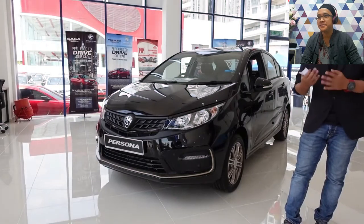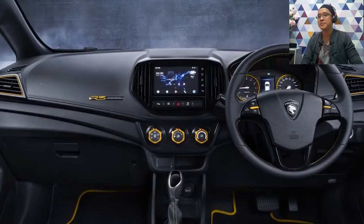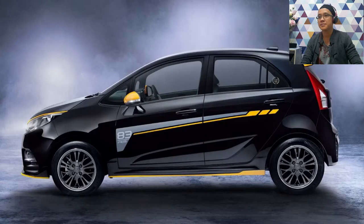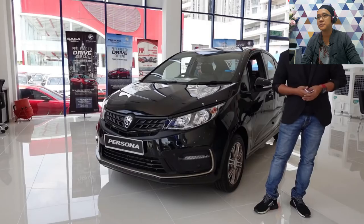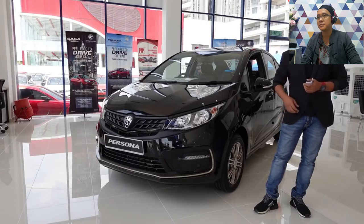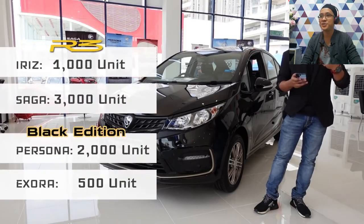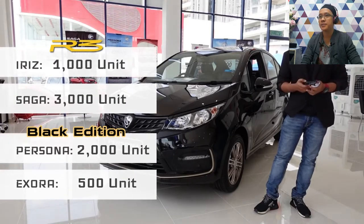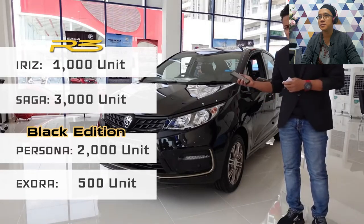So the Iris R3 Limited Edition improvements are purely cosmetic. There are no powertrain changes. The biggest physical upgrade is the sport rim going from 15 to 16 inches, and then the leather seat. But this is a Limited Edition with limited unit numbers: Iris — 1,000 units, Saga — 3,000 units, Ixzora — 500 units, and Persona — only 2,000 units.